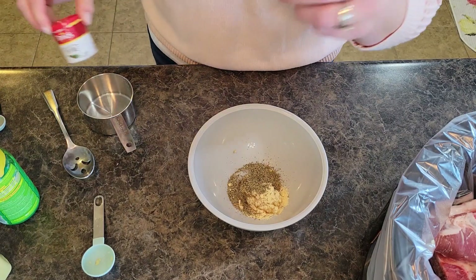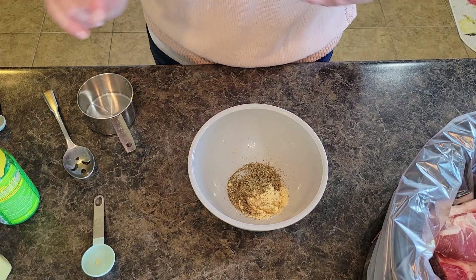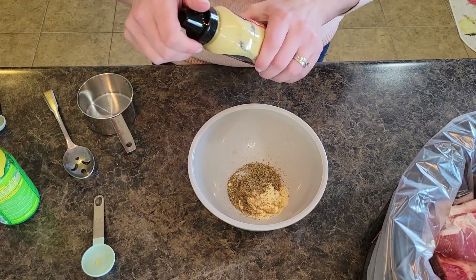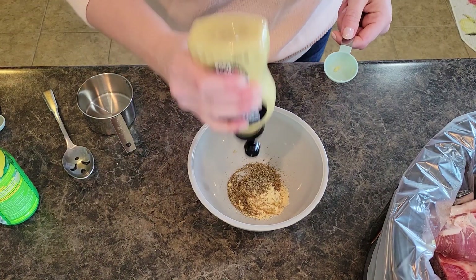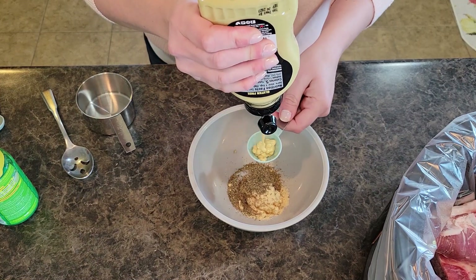If you've got some fresh thyme, go ahead and use that. I'm going to do Dijon mustard — we're going to do two tablespoons of Dijon mustard.